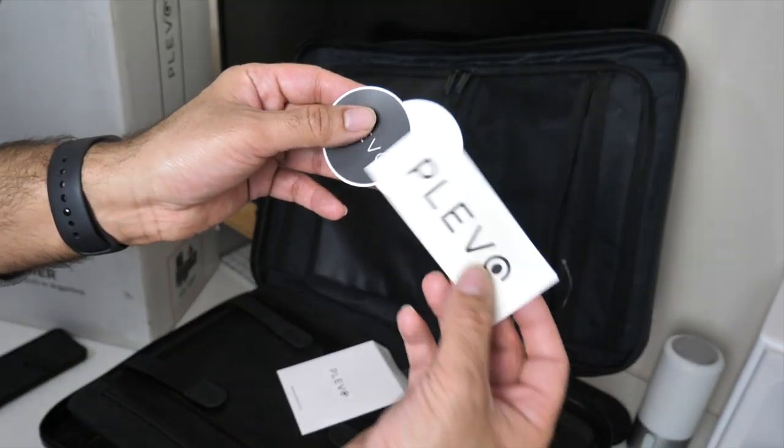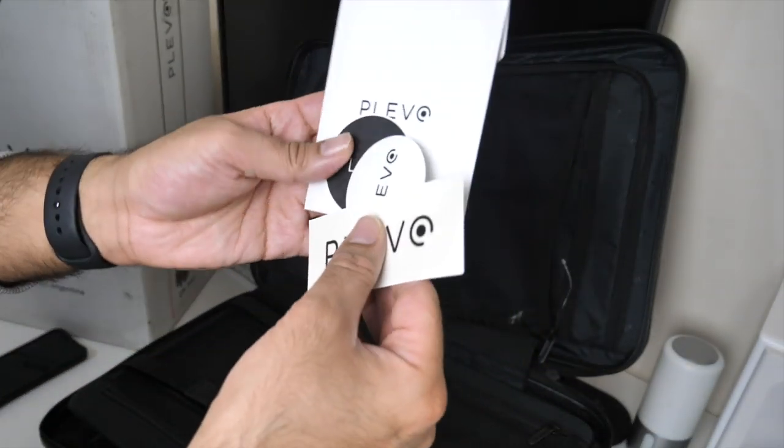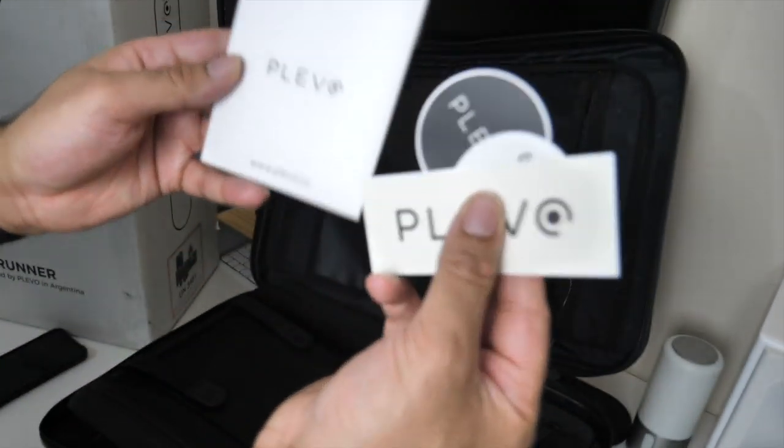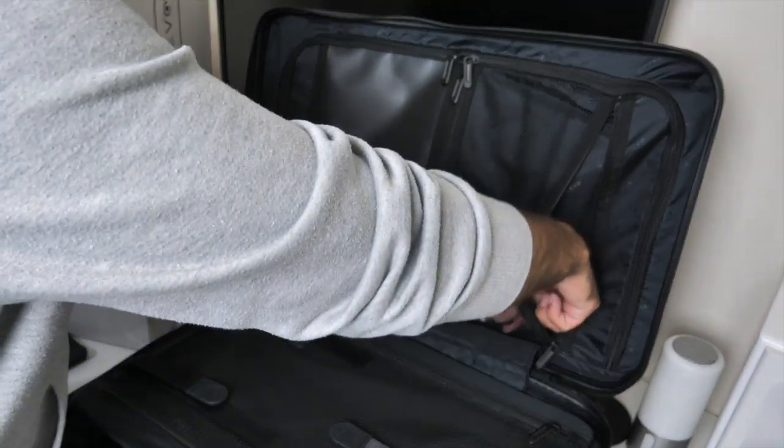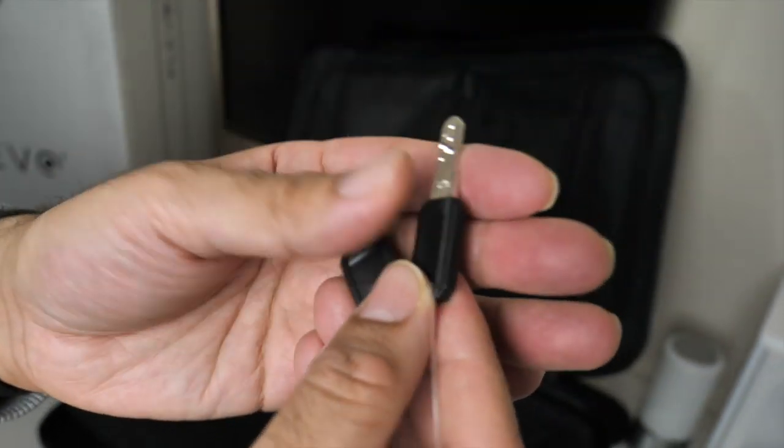You've got Plevo stickers. You know when a company gives you their stickers, you know they're not messing around — they mean business. And then you've got the keys: a quality pair of security keys, you have two of them.